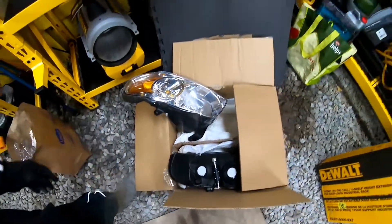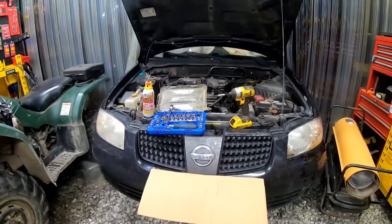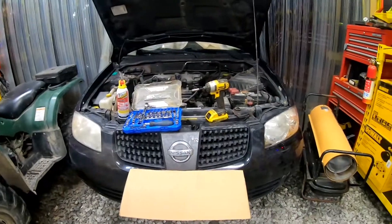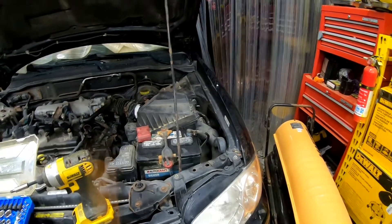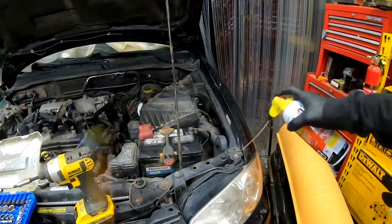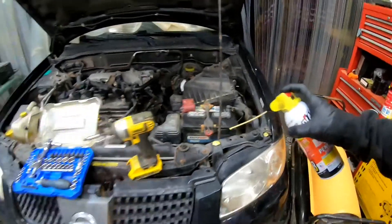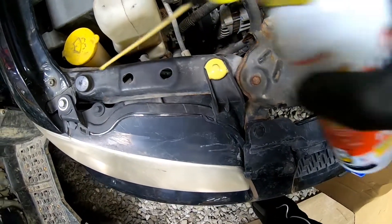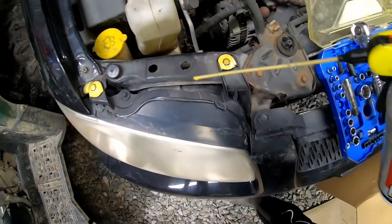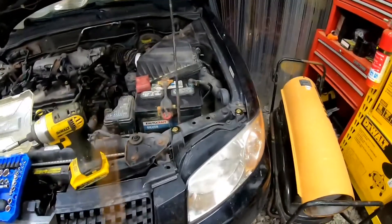I'll go ahead and leave the link in the description if you're looking to purchase headlights for your Nissan. All right, without further ado, let's get started. As usual with the rust, let's go ahead and get all of our bolts soaked. Let that soak in for a minute and then we'll go ahead and get them out.